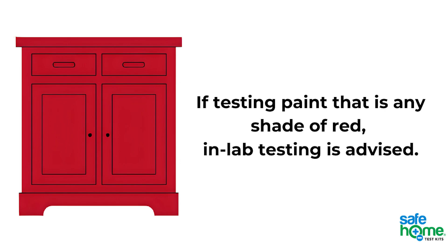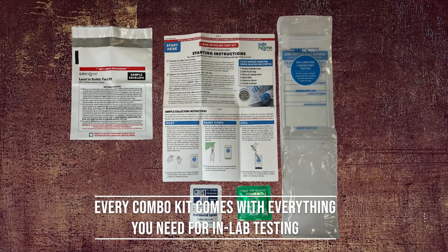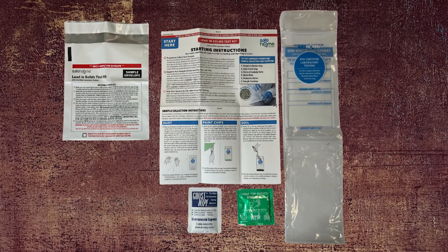Because of this, we do not recommend using this product on any paint that is a shade of red. If your test results come back positive, you may want to learn the exact concentration of lead with optional testing at our laboratory. Every Safe Home Lead Combo Test Kit includes everything you need to follow up with testing at our EPA certified lab.